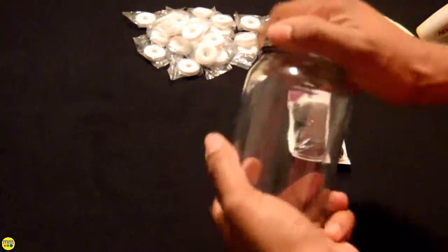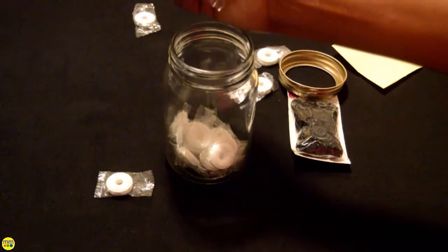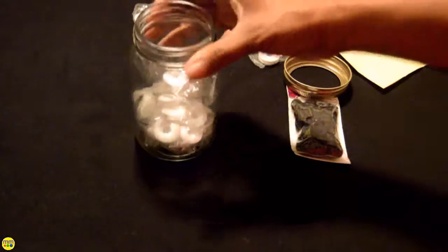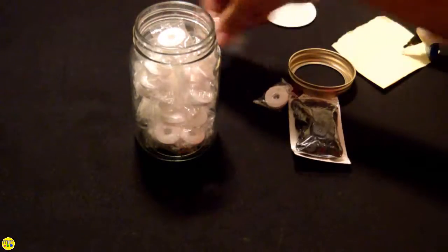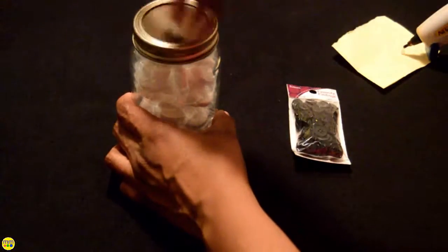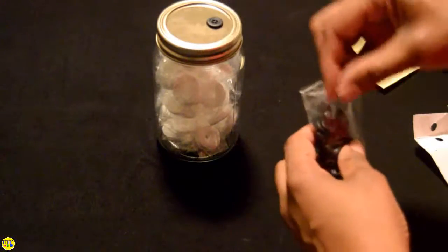Simply fill the jar with the mints and add the lid. I glue the buttons to the front.